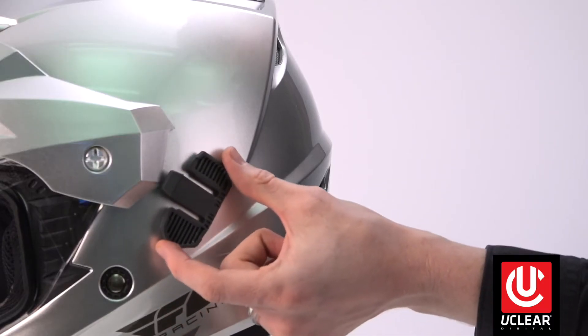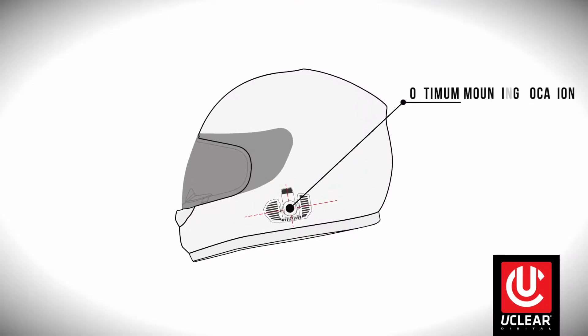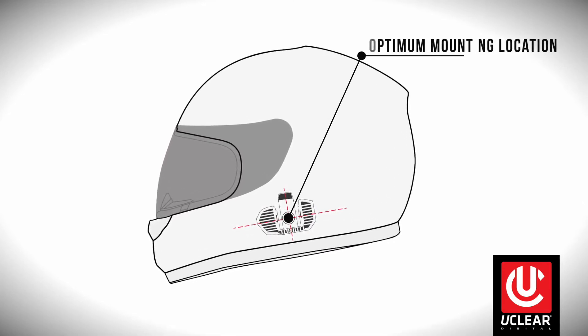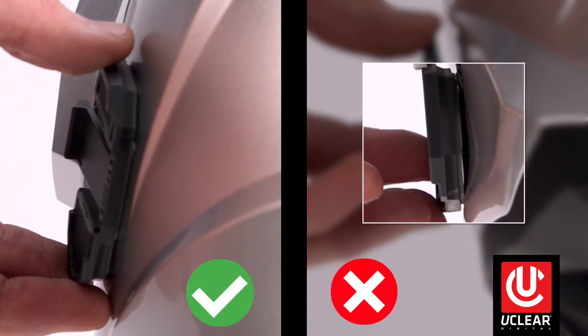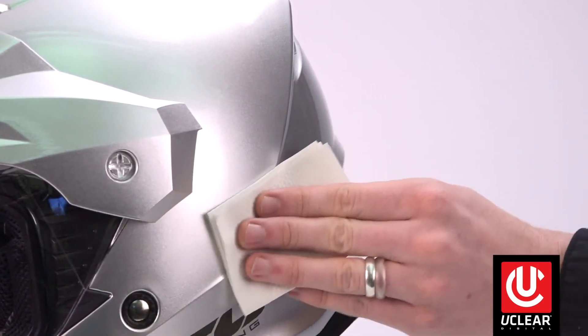Start by determining the optimal mounting location on the left side of your helmet. Optimal location is right at your jawline; however, the helmet shell design may dictate location. It helps to place the mount on the helmet before using the adhesive to ensure you have a good contact patch with your helmet's contour. Next, clean the mounting location of all oils or debris to ensure proper adhesion.